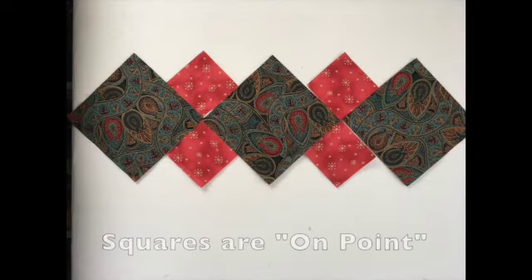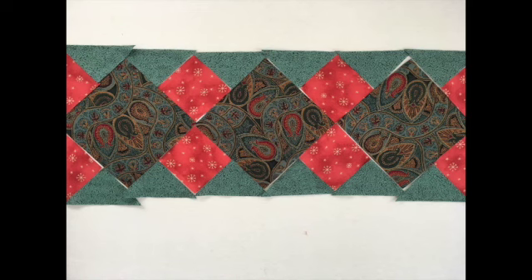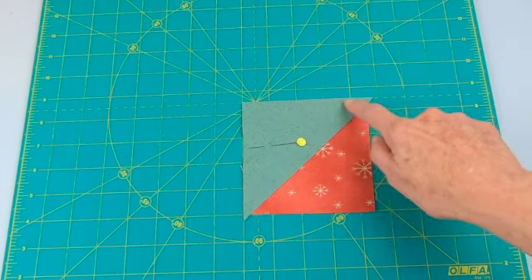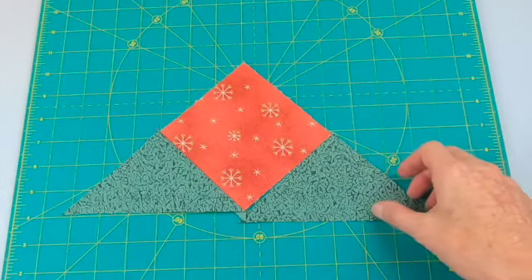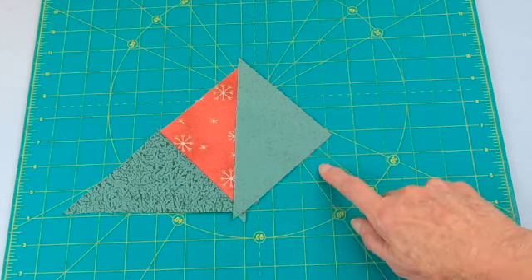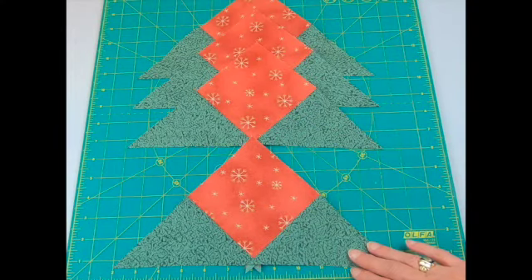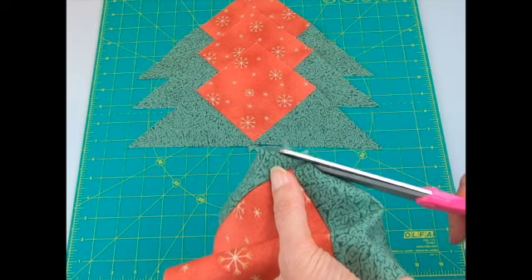Lay out your runner — the squares are turned to look like diamonds. This setting is called on point. Sew the triangles to the small squares: put right sides together, pin, matching the edges, and sew a quarter inch seam, then press toward the triangle. Take the second triangle, put right sides together matching those two edges, and stitch a quarter inch seam. You'll have little ends — don't worry about them for now. After sewing, press to the triangle. You'll end up with four units. Use scissors or a rotary cutter to trim off those little ears.